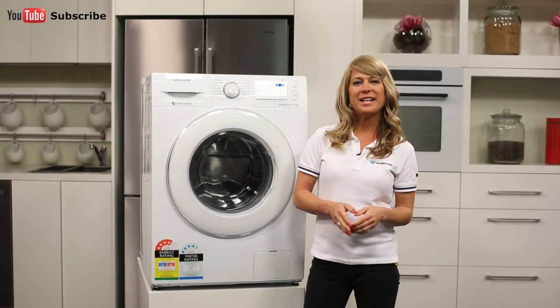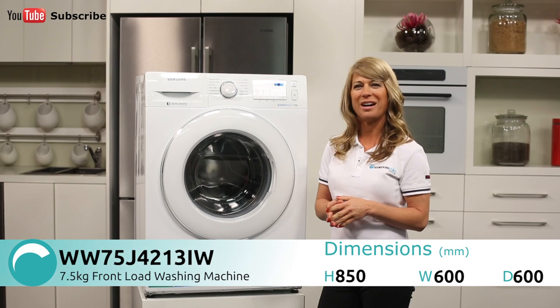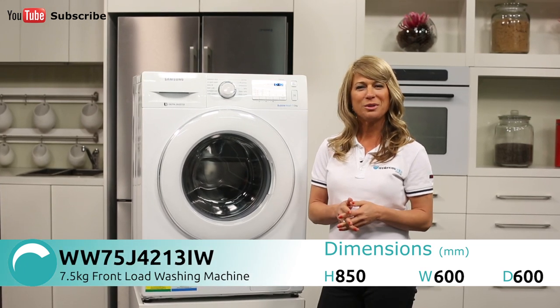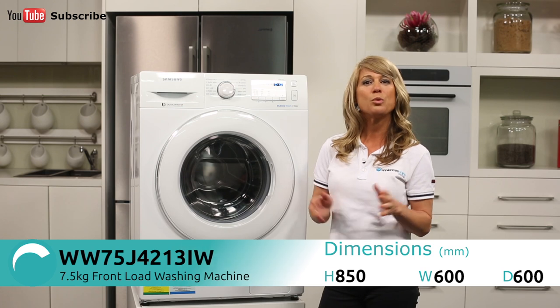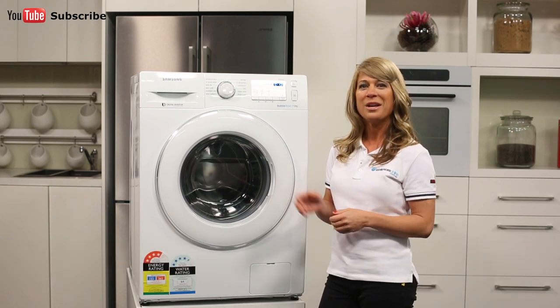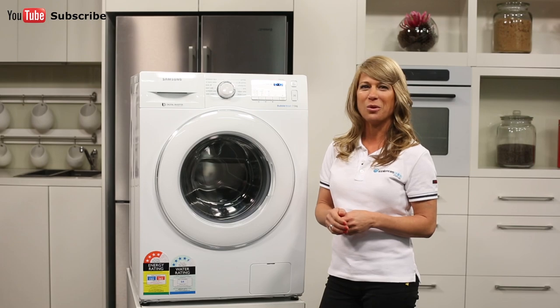Hi, I'm Mel from Appliances Online and today we're looking at the WW75J4213IW Front Loader Washing Machine from Samsung. With its large 7.5kg capacity and 12 different wash cycles to choose from, this washing machine is the ideal size for large families of 5 or more.